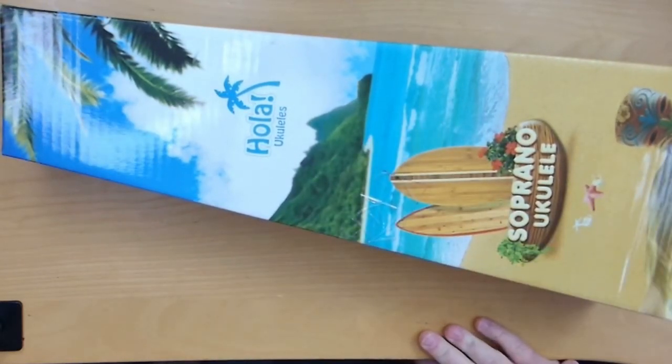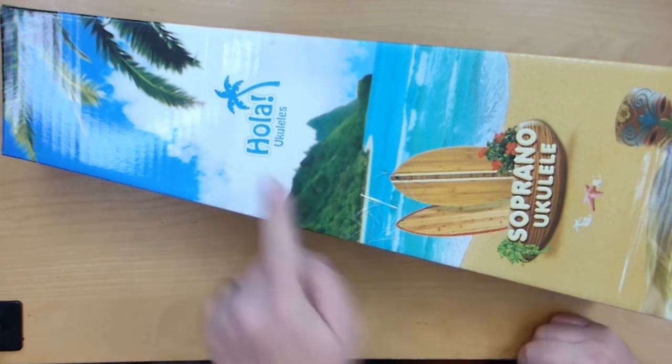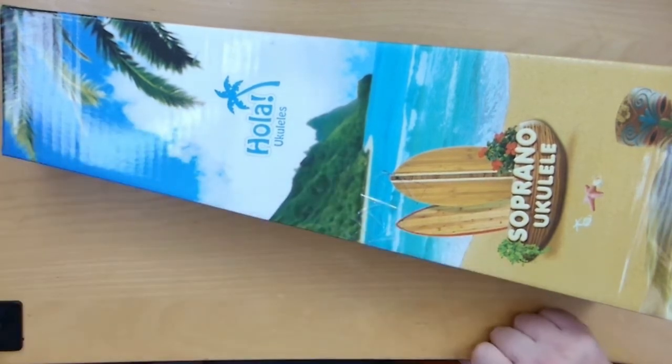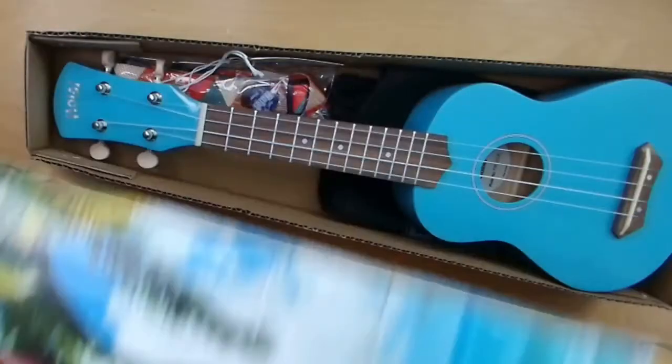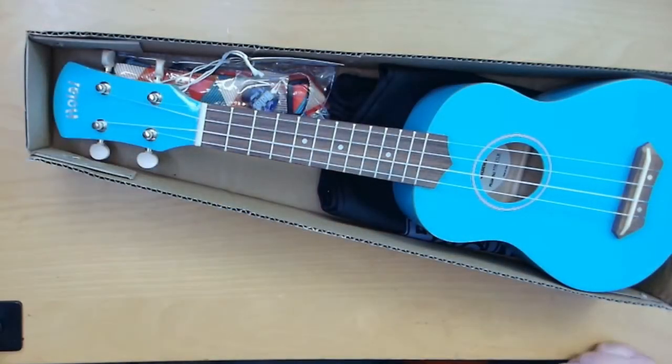No, it's not a drum — this is a ukulele from Hola Ukulele. It's a soprano ukulele that was sent to me to take a look at and show to you. So let's pull it out of the box.